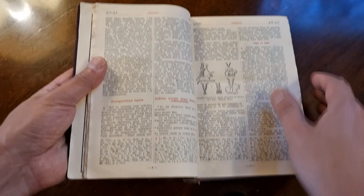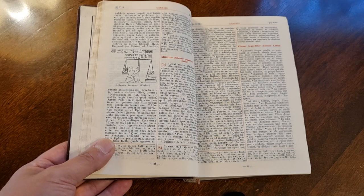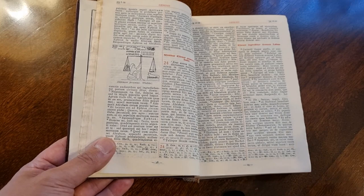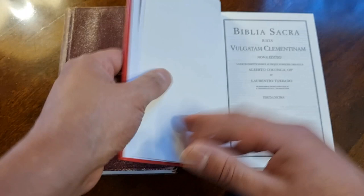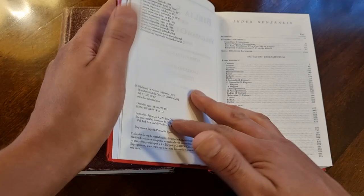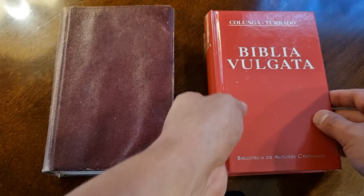De esta Biblia, la Vulgata Clementina fue la versión oficial de la Iglesia Católica desde la Reforma Protestante hasta el año 1979, en donde su Santidad el Papa Juan Pablo II decidió hacer una revisión de la Vulgata Clementina, y así surgió la Nova Vulgata. Aquí tengo la Vulgata Clementina de la Biblioteca de Autores Cristianos y también una edición más actualizada del año 2011, que tiene prácticamente el mismo contenido. Si usted quiere comprar la Vulgata Latina en versión católica, puede comprar esta edición. De esta Vulgata Clementina vamos a ver qué Biblias se tradujeron al español.